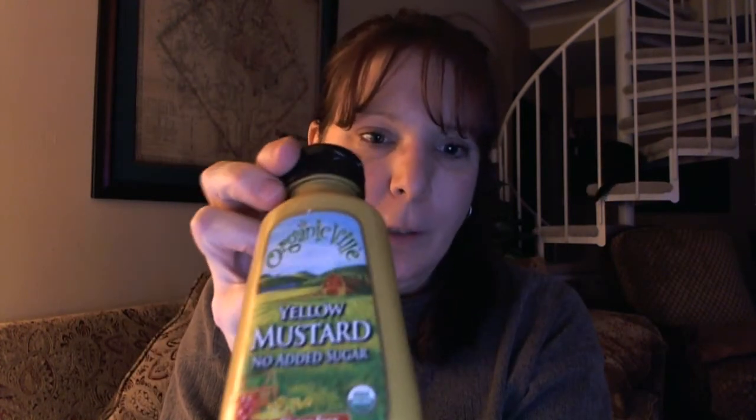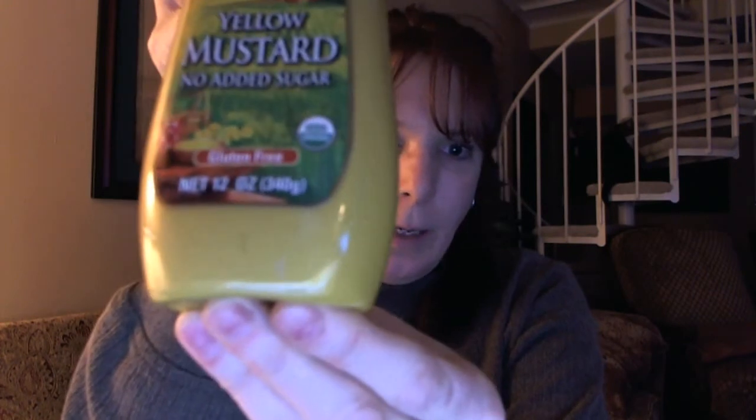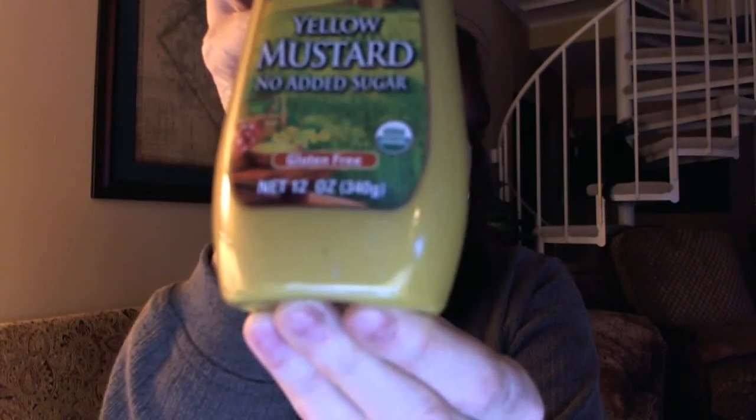So the first one I am going to review is organic yellow mustard, no added sugar. And it actually does say gluten free on the bottom.